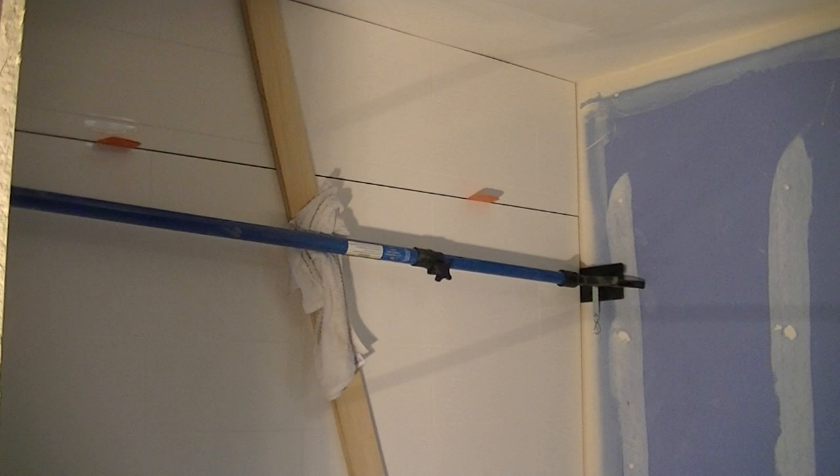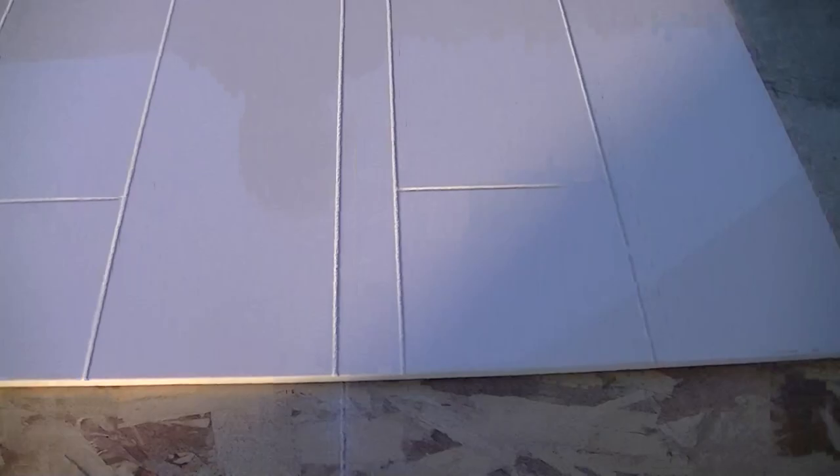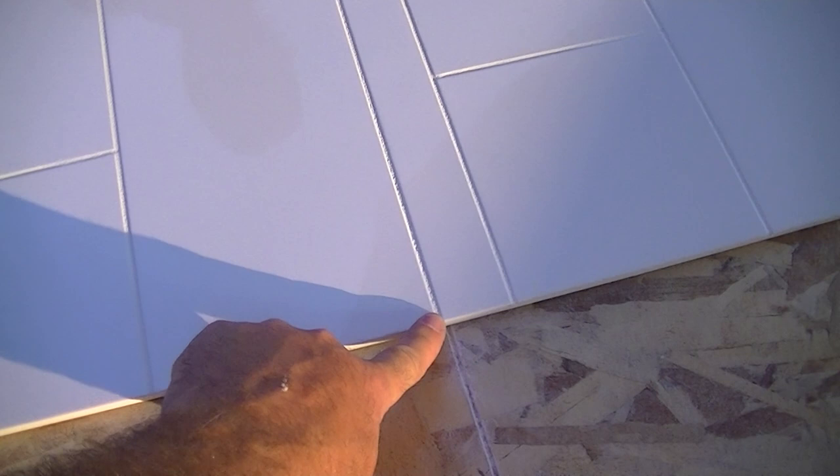There's the seam we were talking about — they told us to put a bead of white silicone over it. Now we're getting ready to start our end panel. You can see that pencil line — that's our control line, a level line that comes all the way over from where we originally made it. This is your factory edge and it's going to line up right on that pencil line.